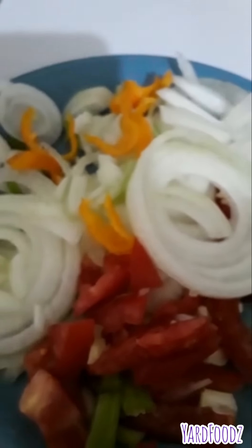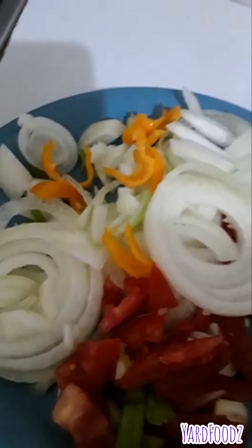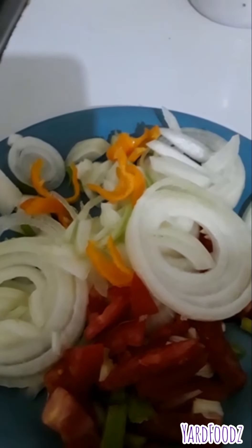Hi YouTube family. Good day, good day to you guys. Blessings, peace, love, joy and happiness. Today I'm doing a cook up saltfish.